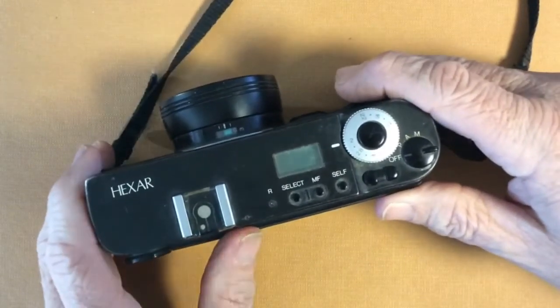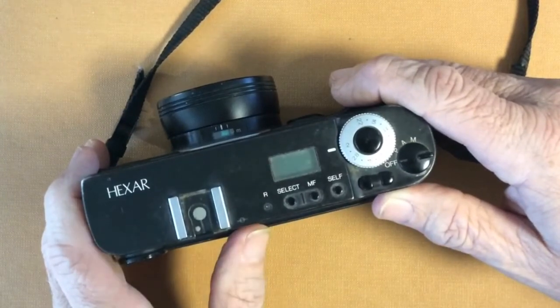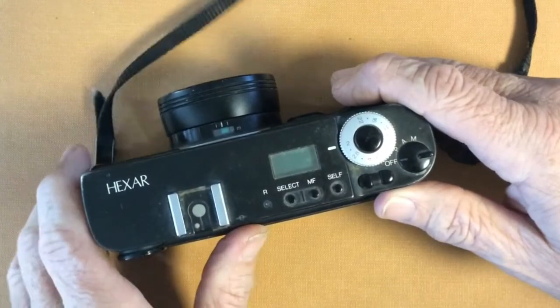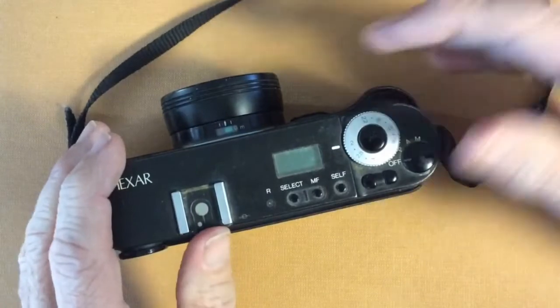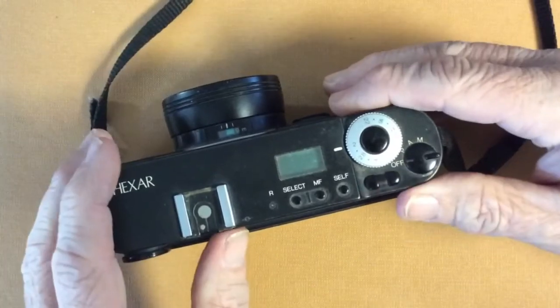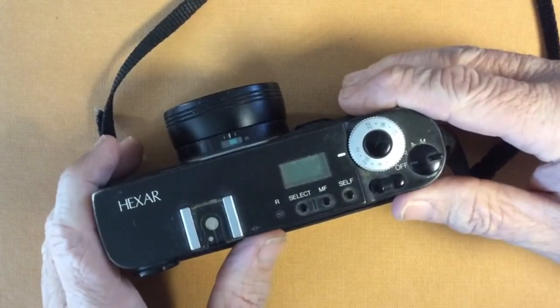It could also be that we're in silent mode and want the camera to be as quiet as possible. With focus already set, we're not going to hear the camera refocusing, even in silent mode. So that's one advantage.